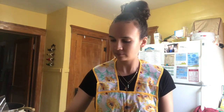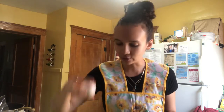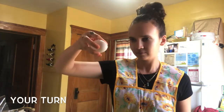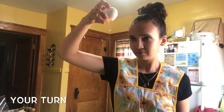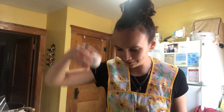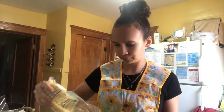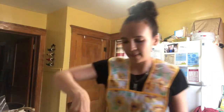Alright, and I'm gonna crack an egg with one hand — I've been practicing it lately. No shells on that one, that's good. I'm gonna take my cheese; I really eyeball all my measurements, so this whole bag might work, right? I'm gonna mix this all up.